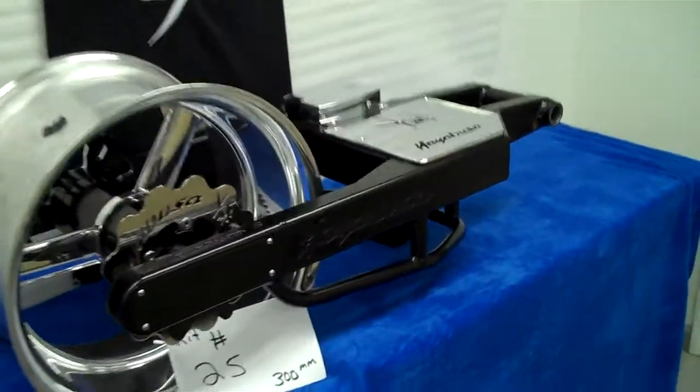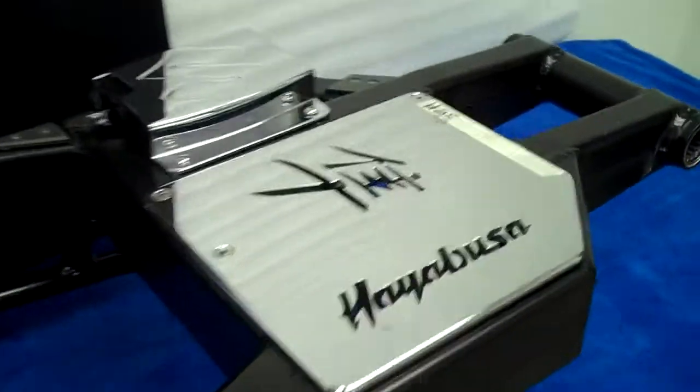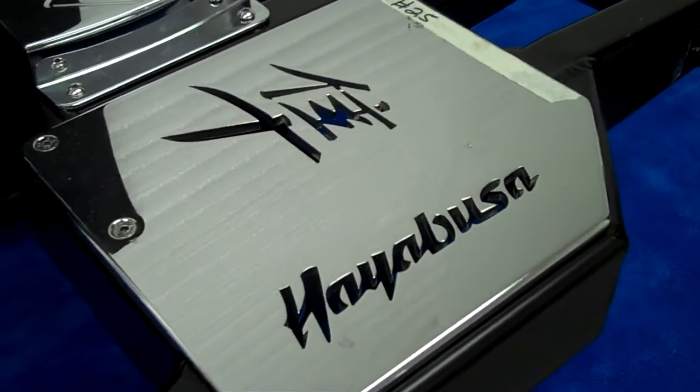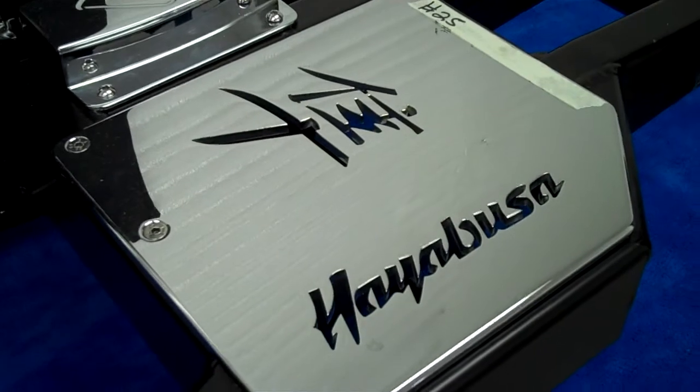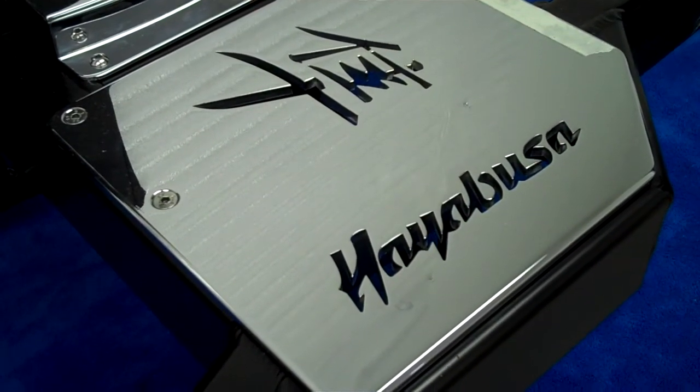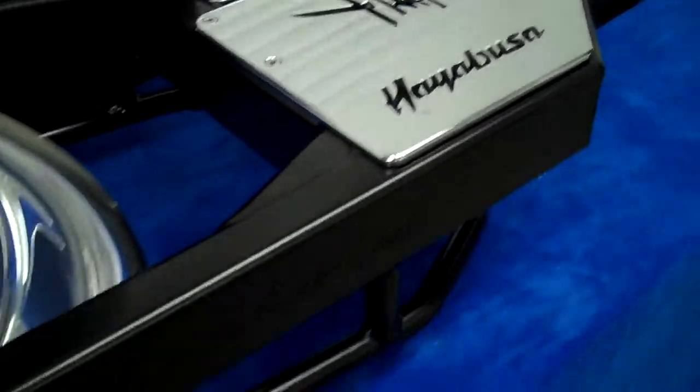It's got the special Hayabusa show plate on it, and on this show plate it's been cut through where you can put lights underneath it and it'll shine through. This is a new part that we're making — looks pretty cool. Put lights of any color choice that you want behind it and it'll light up through it.